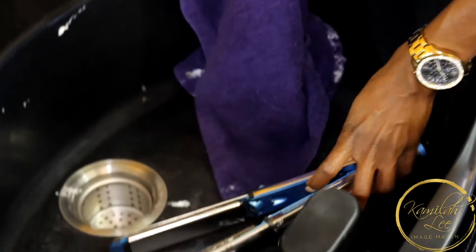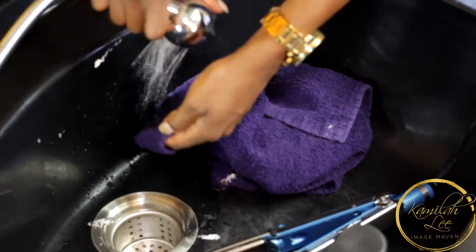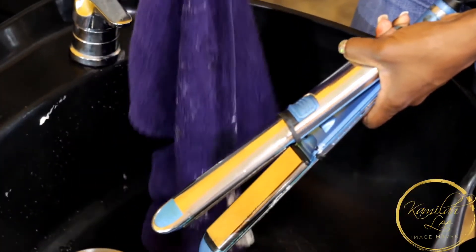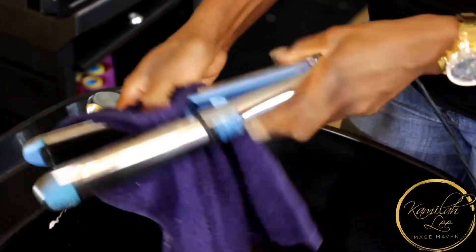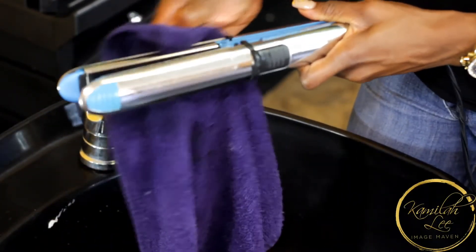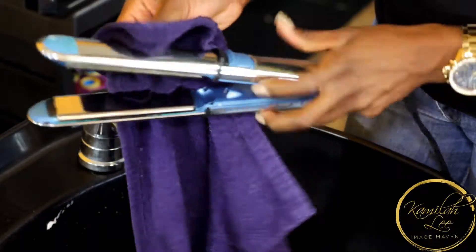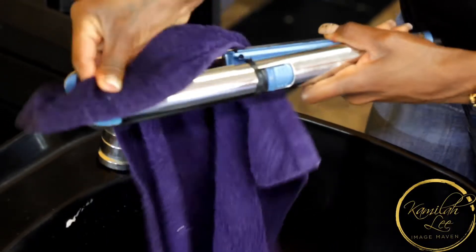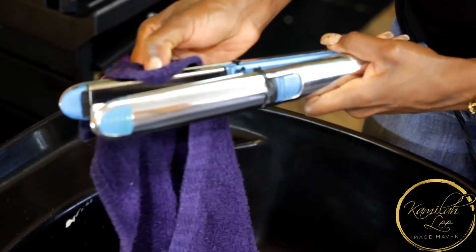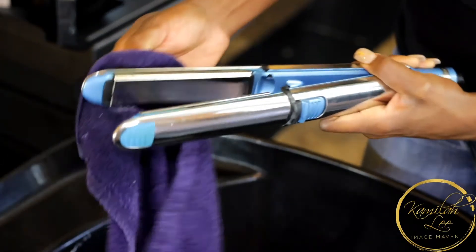You just use a little pressure to wipe it off. Now I'm going to wet my rag — there's no sense dirtying up another rag — just wipe it off like so. Sometimes you do have to use your nail to get into the creases a little bit. You want to try to get that off as much as possible, because when you're curling with your flat iron, if the sides are dirty you're not going to get a clean curl or even heat distribution.